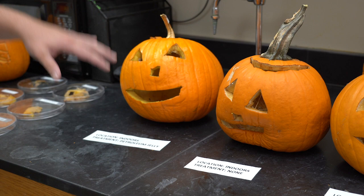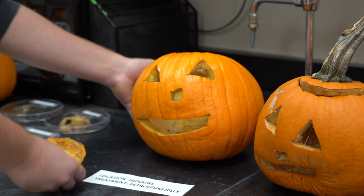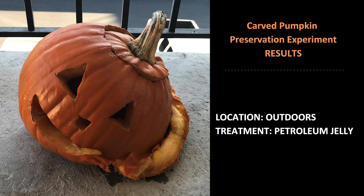The indoor pumpkin treated with petroleum jelly — the petroleum jelly did an excellent job of sealing it and keeping the moisture in, but because of that excess moisture there was a lot of rot happening. You can see a lot of mold growth, especially on the inside, where we had the most mold growth overall. For the outdoor pumpkins, they didn't do as well. The pumpkin treated with petroleum jelly again did a good job of sealing moisture in, but because of that it allowed for a lot of growth.